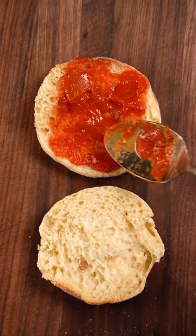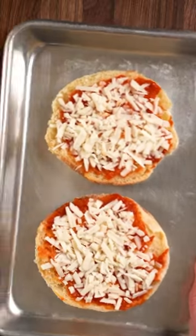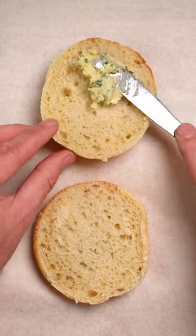This is Little Baby Pizzas, one of my favorite meals that my parents used to make after a long day at work. It was literally just sauce and cheese on an English muffin and it hit the spot.